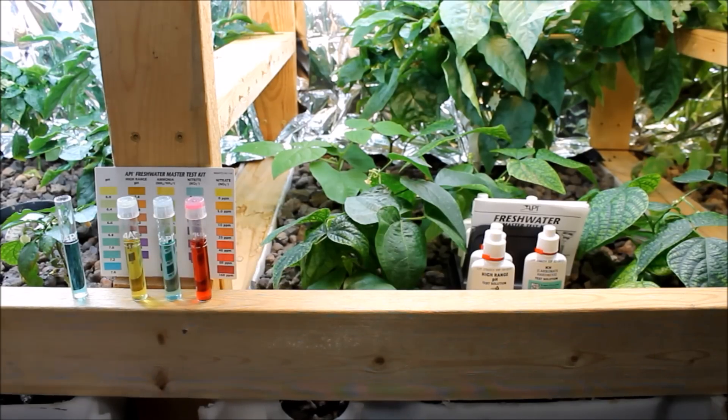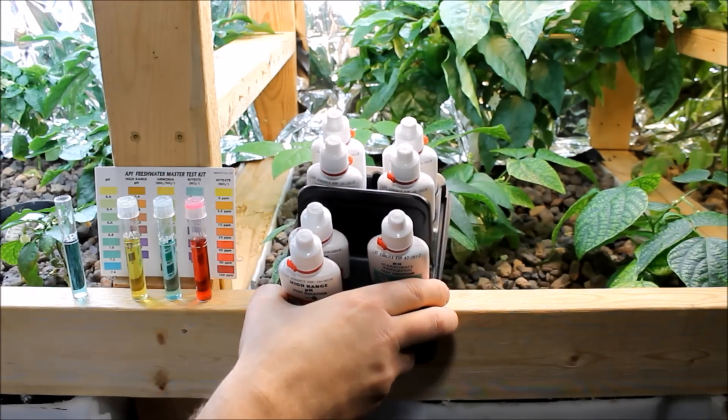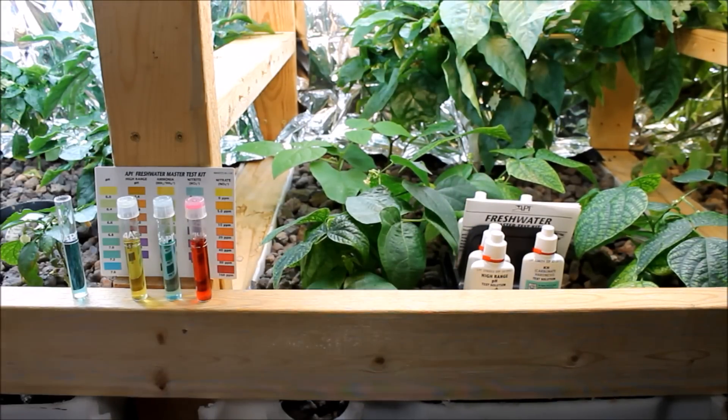I'm using the standard API freshwater master test kit. I've talked about this briefly almost a year ago — it comes with all the different test bottles and solutions. I think this was like 30 bucks and it's been an amazing investment. I've used this a lot throughout the last year, so if you're looking at starting a system or you don't have one, I would definitely recommend that test kit and as always I'll have a link to it in the description.